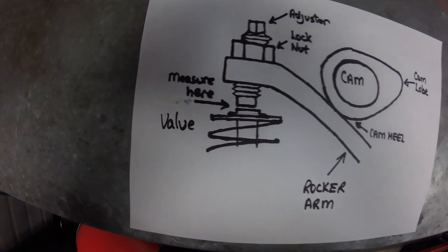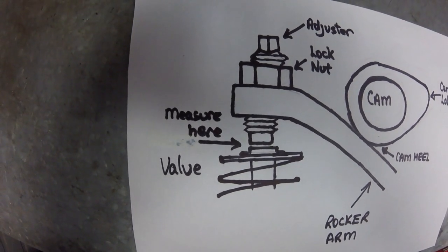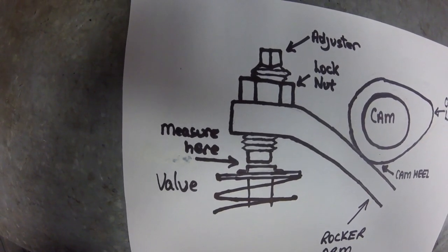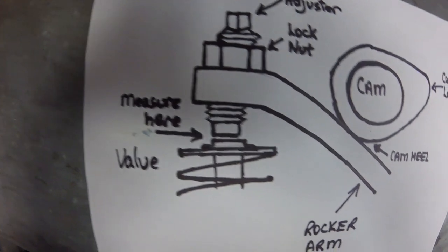As seen in this diagram. The clearance is not the gap between the cam surface and the rocker arm — I've seen it done, so don't let it happen to you. Valve clearances are measured when the heel of the cam is on the rocker arm, not when it is being depressed by the cam lobe.